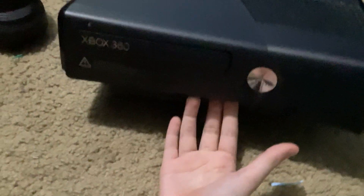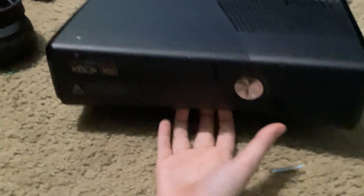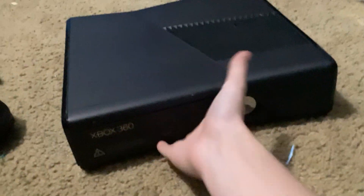Hello guys, DragonKid here, and today I wanted to ask you guys a question: how do you record on Xbox 360? Yes, I know it's an outdated console, but I play it sometimes when I really want to play it. Steelworks and everything.